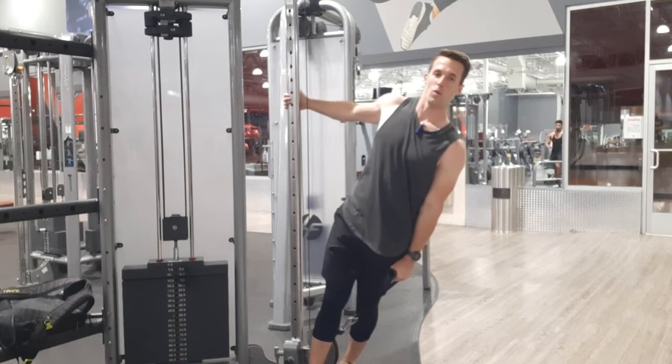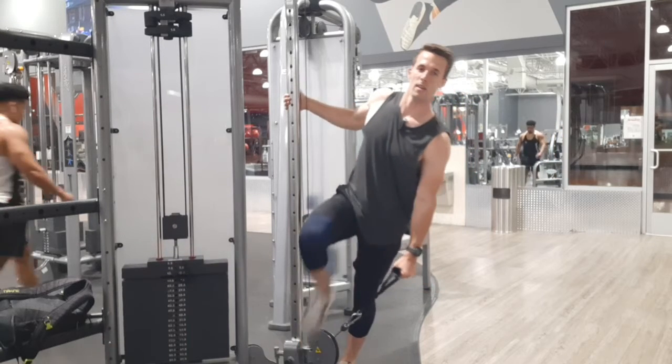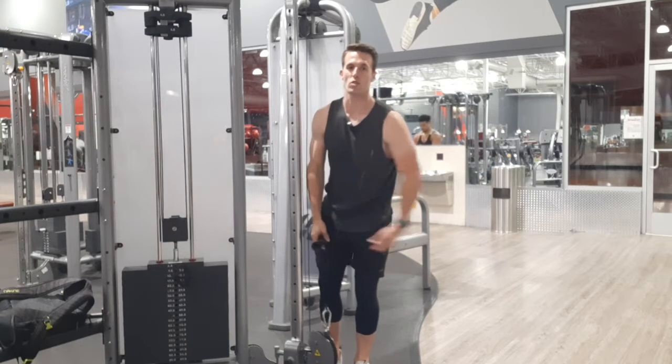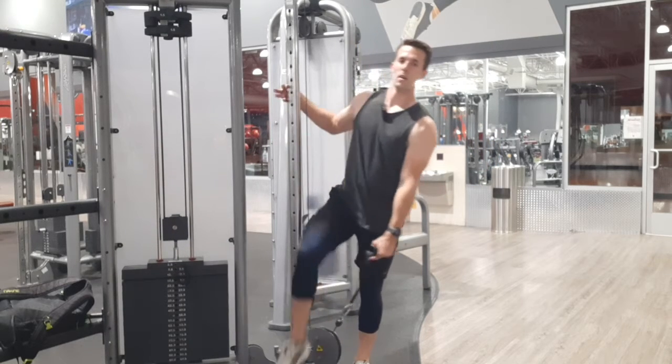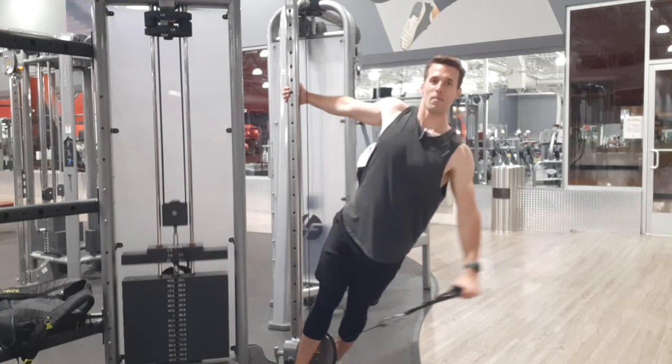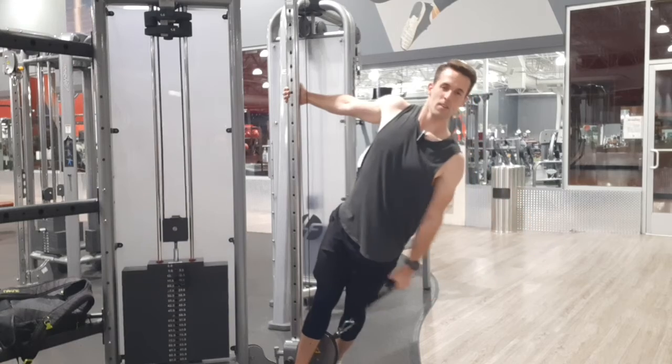I lean out a little bit so there's tension down here, because if I'm upright it's a lot easier to just swing my arm out. So make sure you lean a little bit — or a lot a bit. And that's the Egyptian lateral raise.